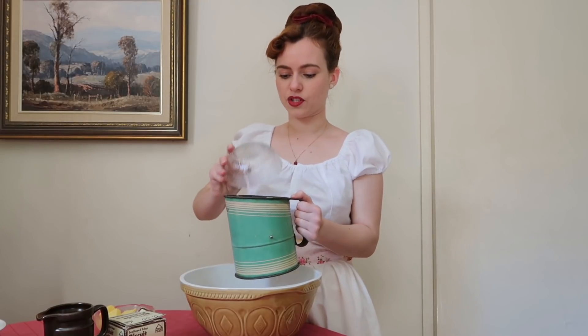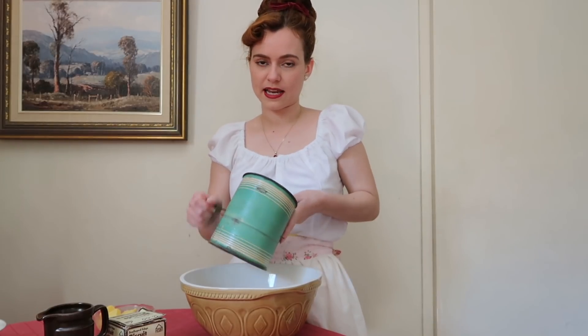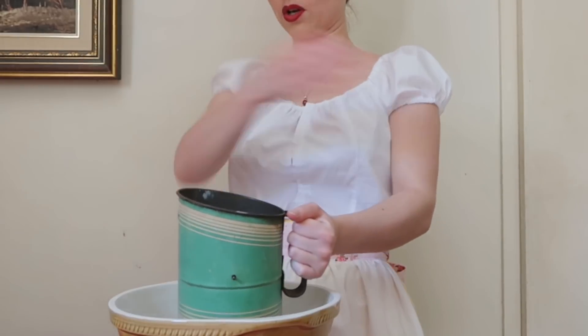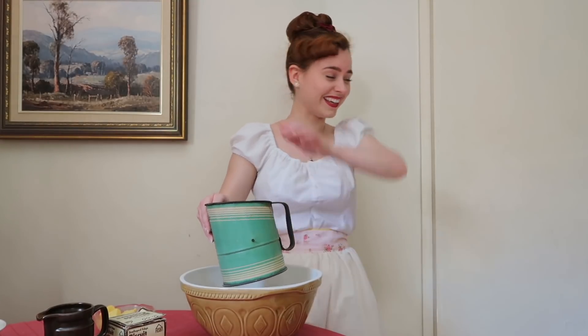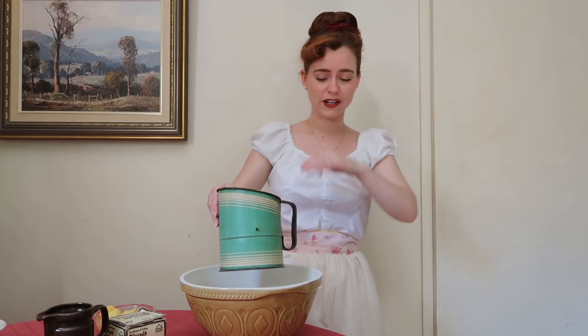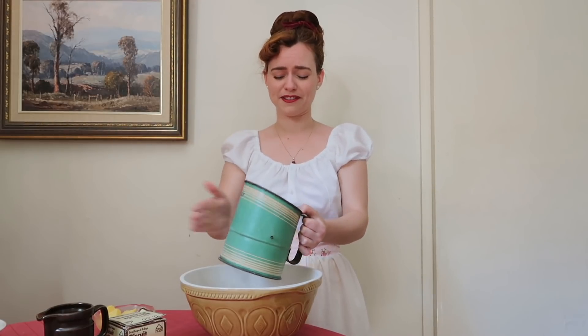I've got my flour here and then a tablespoon of ginger. This little flour sifter doesn't work anymore — the handle doesn't actually move the inside so I just have to move it manually. It still works though, and I like it because it's old. The ginger is strong and it was floating everywhere in the flour.